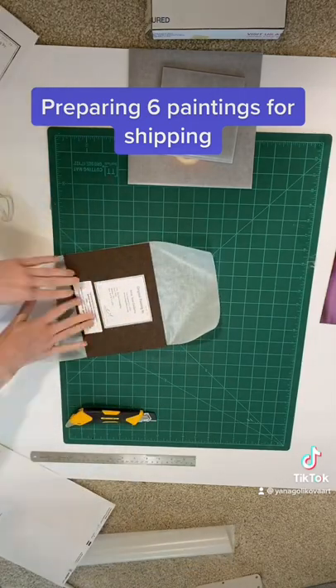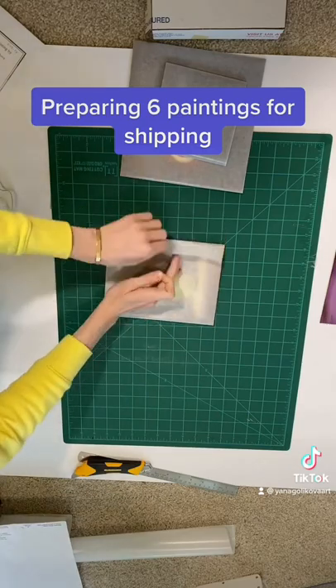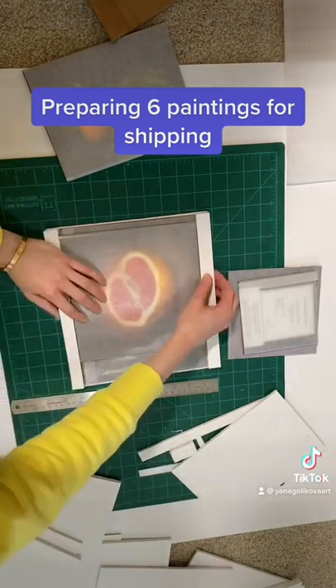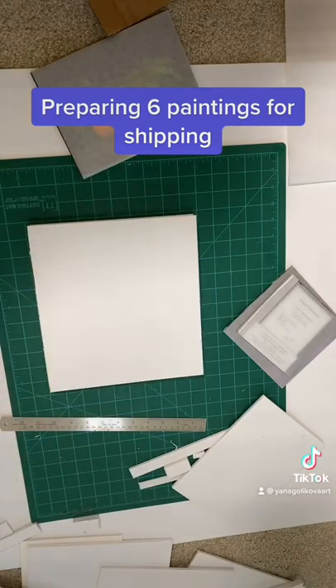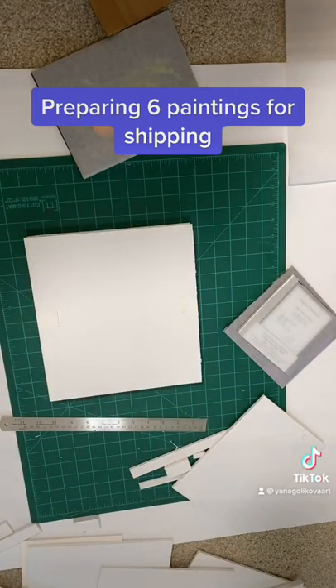Then I use the glassine paper to wrap my painting so nothing is touching the surface of the artwork. Here I'm using the foam board — I secure the paintings inside so nothing is moving. I usually like to add tape around to make sure everything holds together.